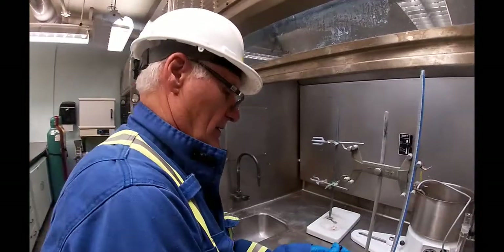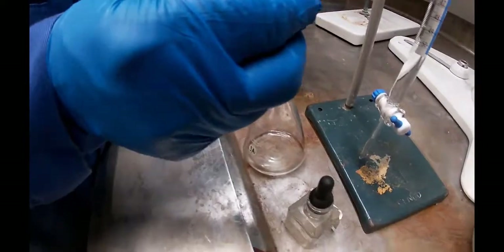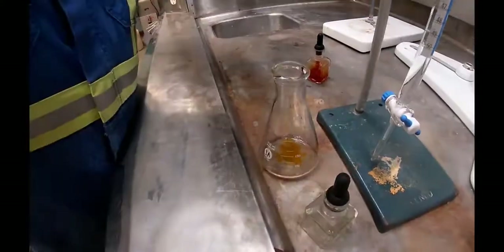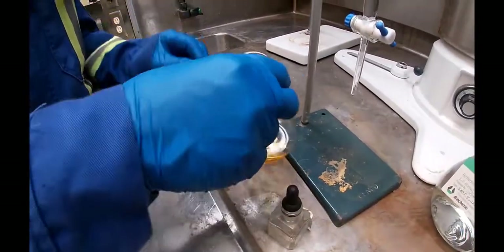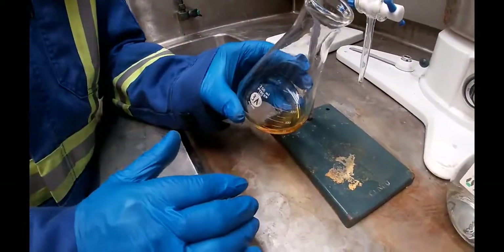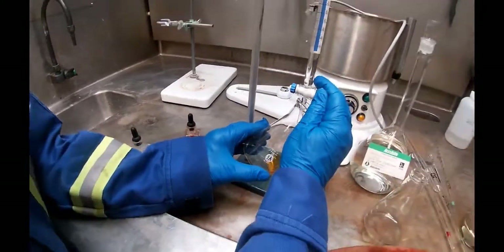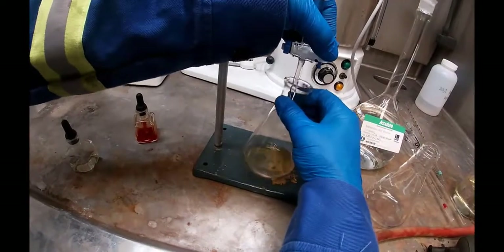I'm going to put three drops of methyl orange in — one, two, three. It's kind of an orange color, methyl orange. Then what we're going to do is add acid to it until it turns red in color, mixing it while we're doing it.